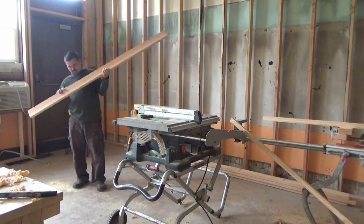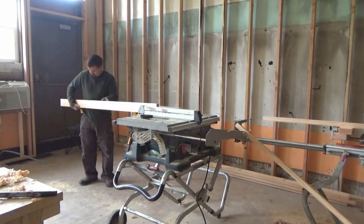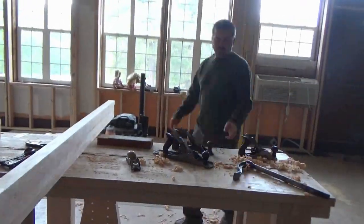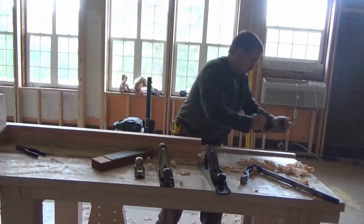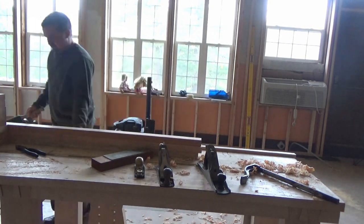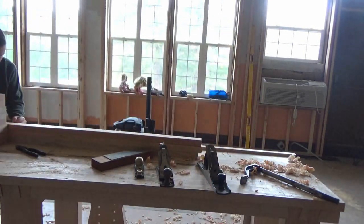You'll see I'm using my jobsite table saw. I did bring my 14-foot tandem with me — that was actually how we packed to move, as well as my equipment. I did manage to bring almost all of my jobsite equipment, but my shop equipment was left behind — a large amount of it was. So I'm kind of working with what I have right now until I'm properly set up.